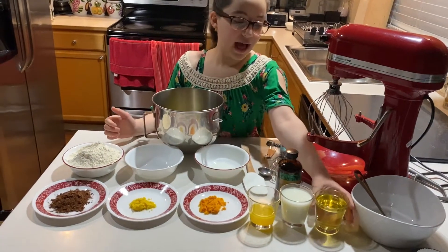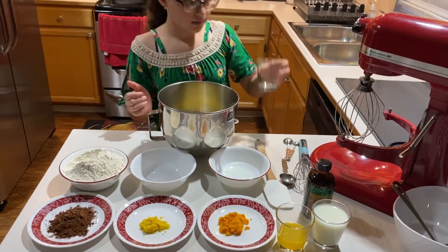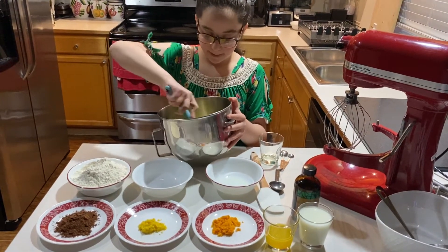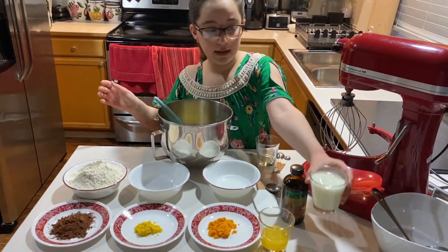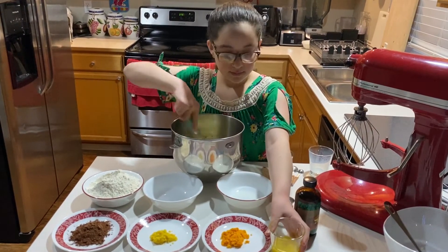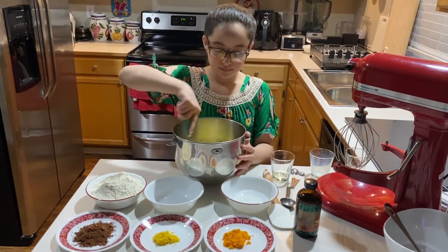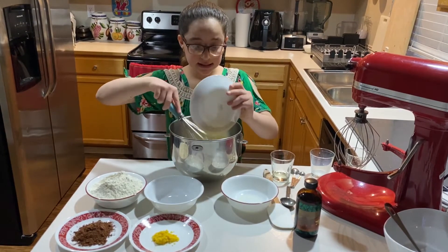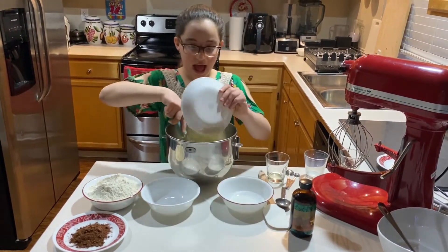Now we will add the vegetable oil and mix. Then add the milk, and then the orange juice. Then we will start adding the orange zest and mix. And then we will add the lemon zest.